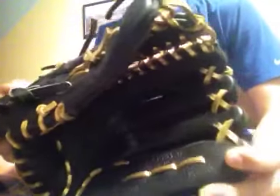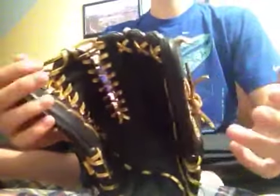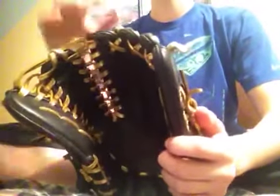Today I'm doing a review on my Rawlings Heart of the Hide Pro 601 JB. This is the Austin Jackson game model. It usually comes like how ABC Baseball's glove is, if you've ever seen that.